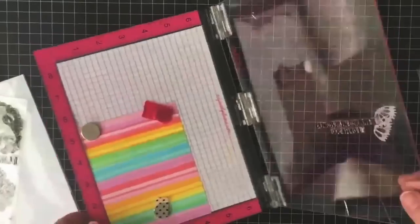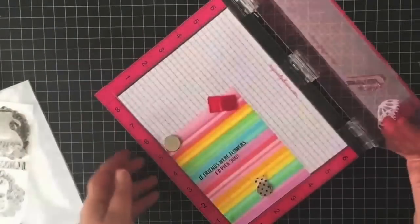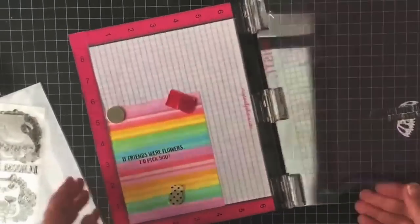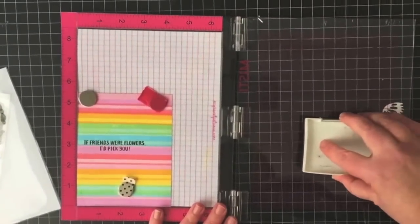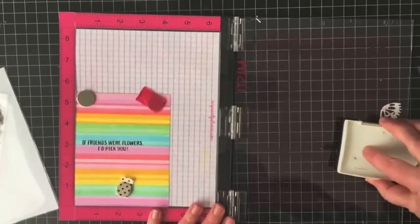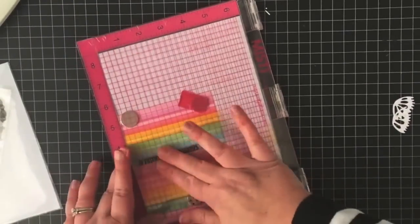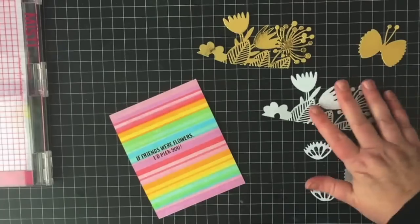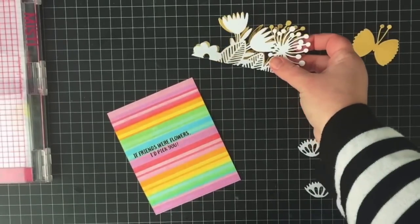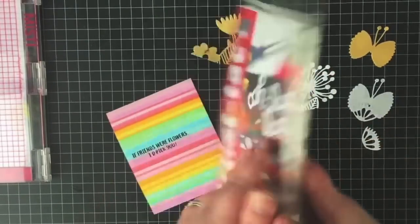The sentiment came from a set illustrated by Helen Dardick — I think it's called Envelope or Choice — and the sentiment says 'If friends were flowers, I'd pick you,' which goes really well with these die cuts. There's going to be a flower garden at the bottom with a little butterfly, and it's just going to be perfect.